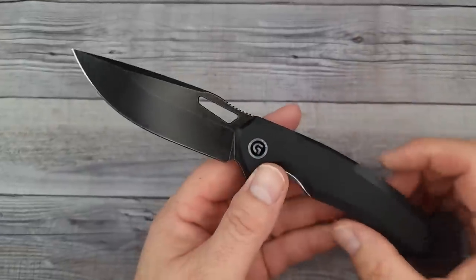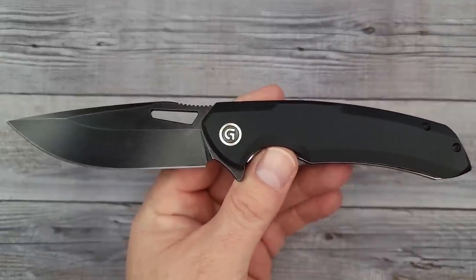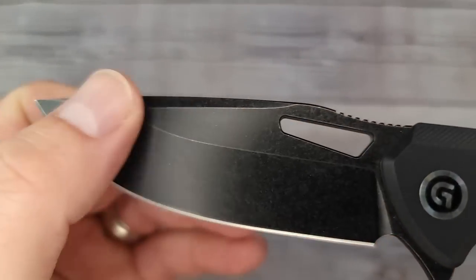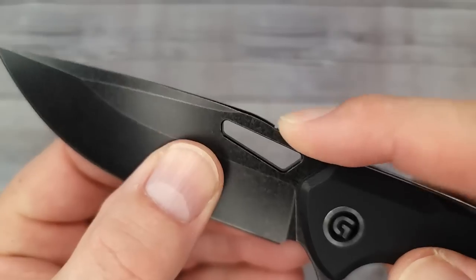Pow, right in the kisser! That's pretty nice. I like the looks of it, I like the feel of it. Here's a look at the blade — oh, I like that. It has a really nice black stonewash and the jimping.